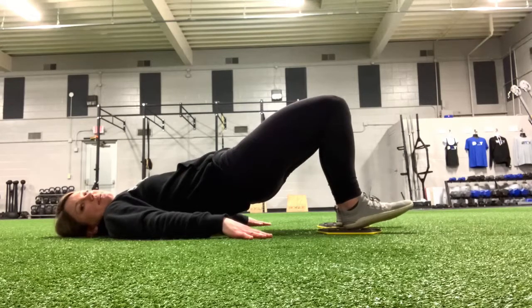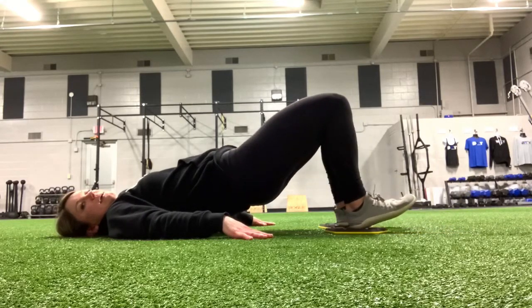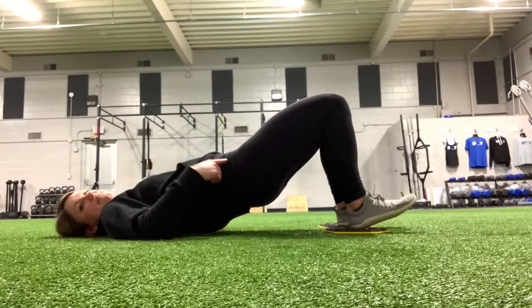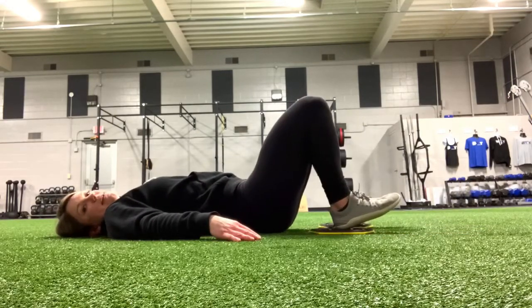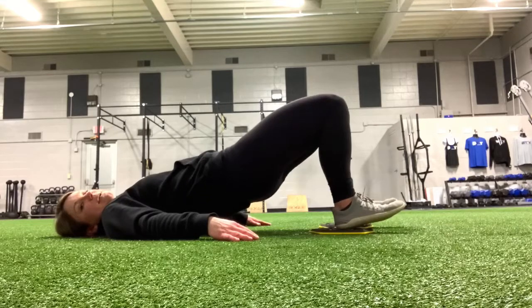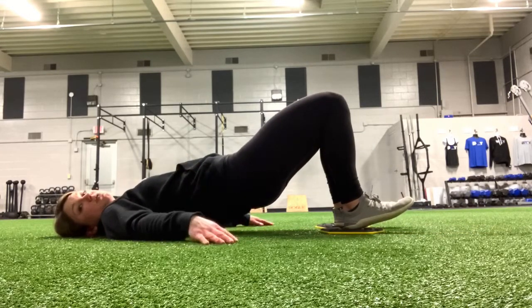From here, I'm going to slide my legs out at the same time and in at the same time. I want to keep that same hip position the whole time — as I'm coming in, I'm not dropping down to bring them back in. Hips stay high, out, and in. You should feel this a lot through the hamstrings.